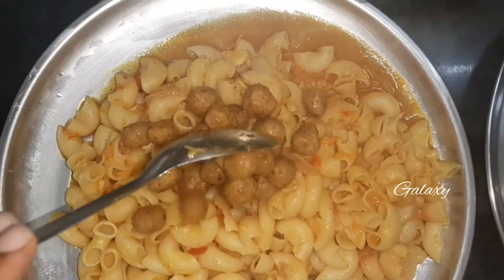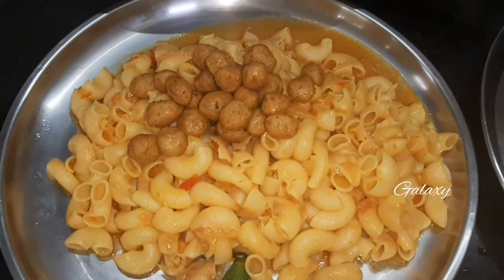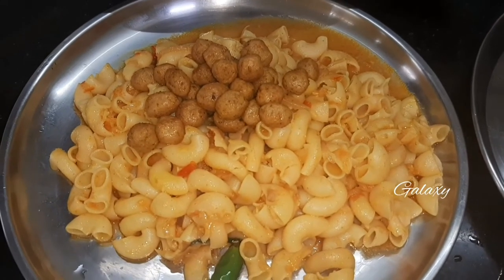The Indian style pasta with soya chunks is ready to eat. If you want to see more such videos, please do like, share, and subscribe to Galaxy Channel.